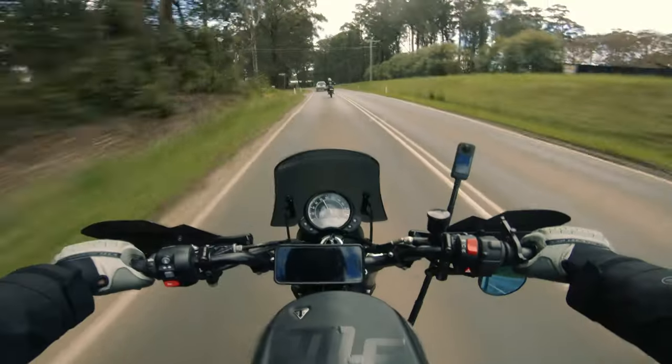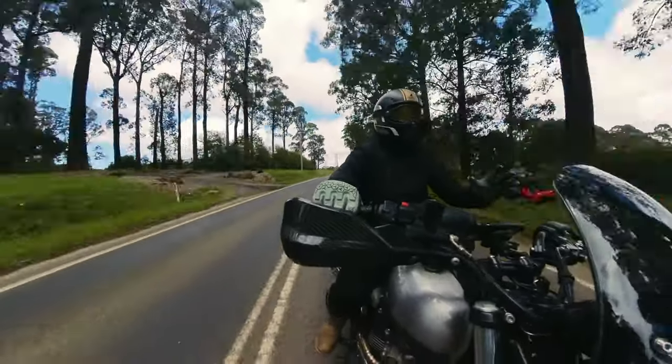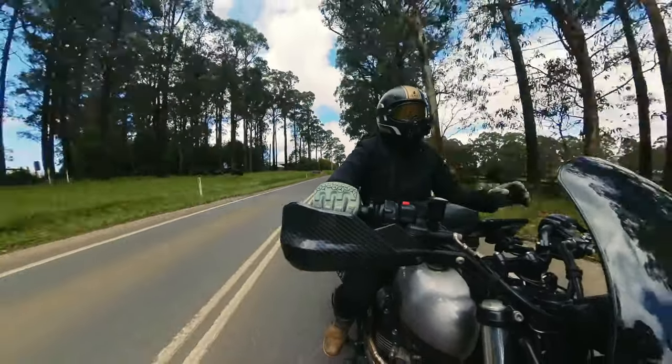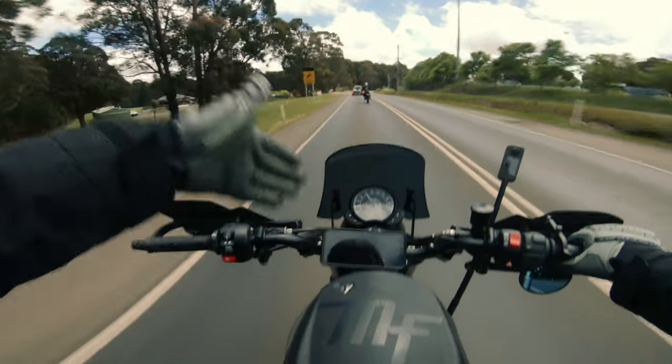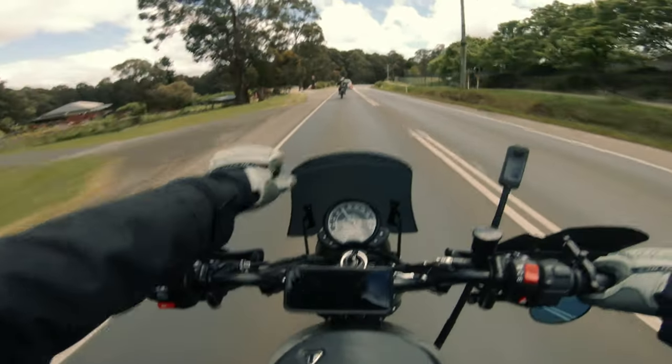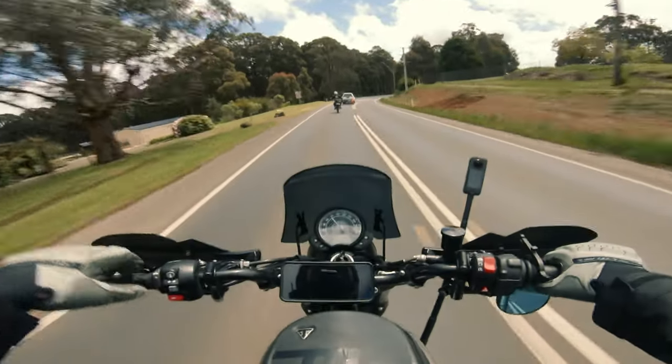We're back on another motocamping adventure with the boys — the same group of dudes I went camping with ages ago. The boys now each have a new bike, minus me. I made a couple of mods because I was getting over that whole wind chest thing, especially after all the trips I've been doing.